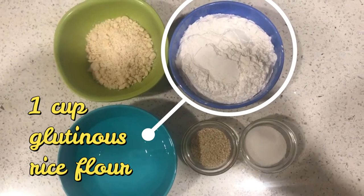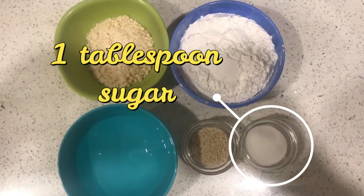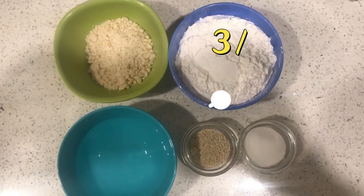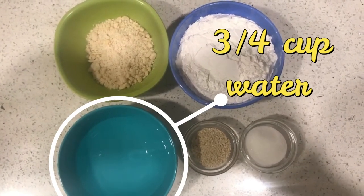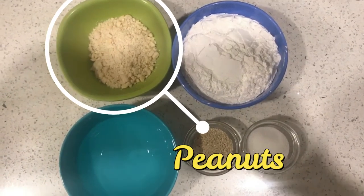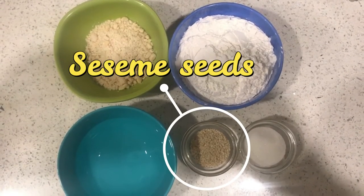For this recipe, you'll need one cup glutinous rice flour, one tablespoon sugar, three-fourths cup of water, some peanuts, and some sesame seeds.